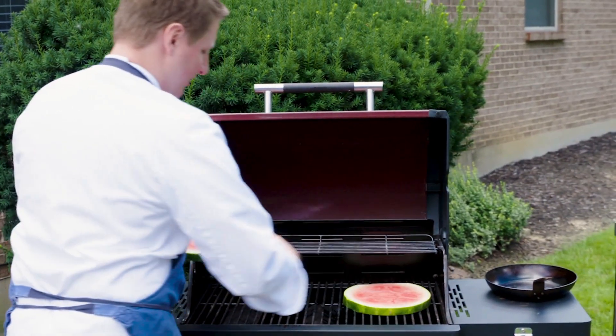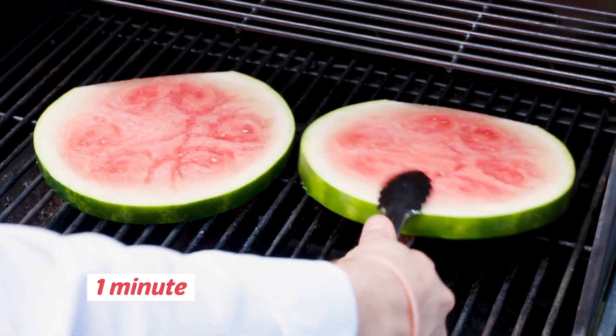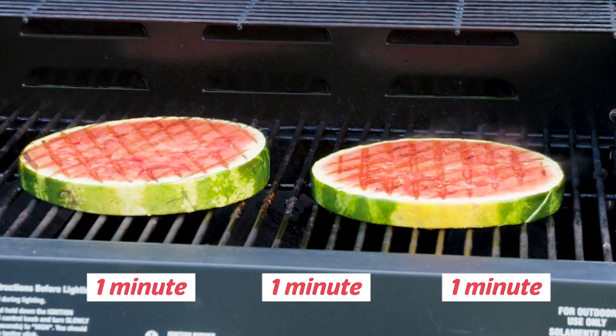It's gonna be one minute on each side. We'll turn it to get some crosshatching, flip it after another minute, and let it on there one more minute after that — three minutes total.